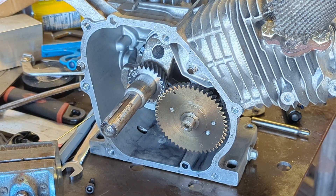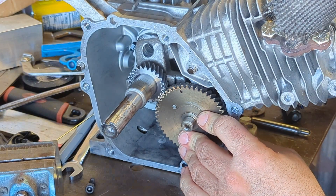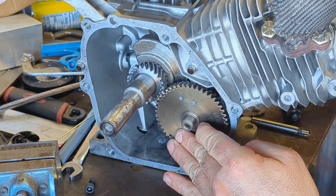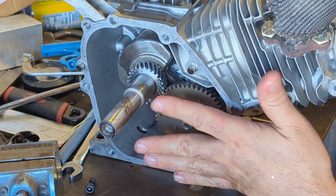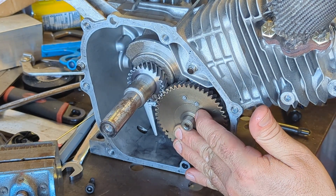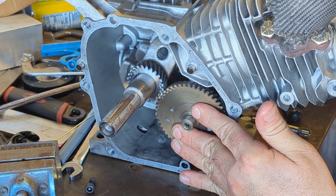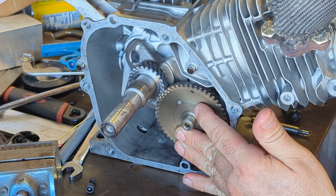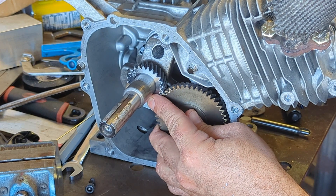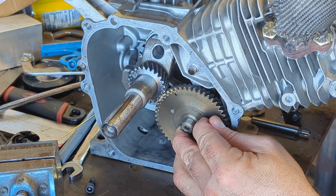Alright, so this is what I'm dealing with right here. When I run this thing without the current crankcase cover on, it doesn't get great compression if I keep this cam pushed in — it just kind of blows right through the compression stroke. But if this thing comes out just a little bit, like right there, that gets really good compression.